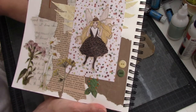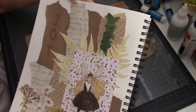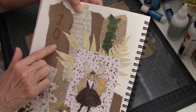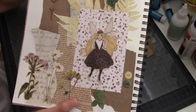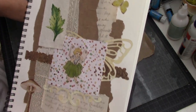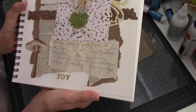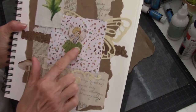I added these two little buttons here, and then I outlined the word 'joy' with a goldish kind of pen to make it pop a little bit more. The other page that goes with it uses a lot of the same types of paper — here's my 'joy' down here, and this is stamped on. I've got one of these mushrooms here.